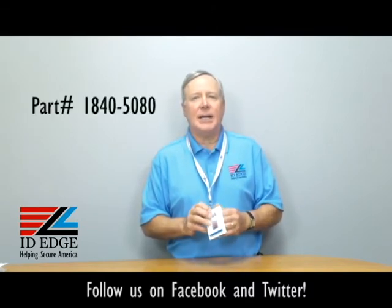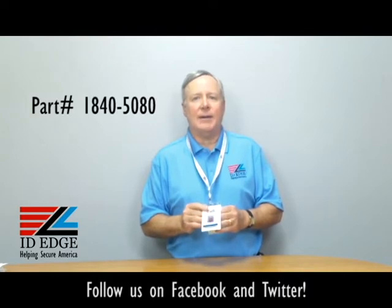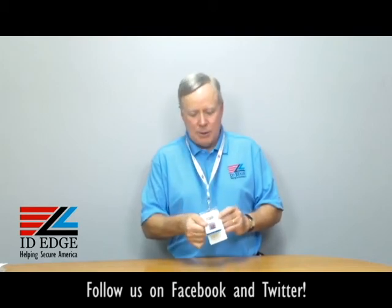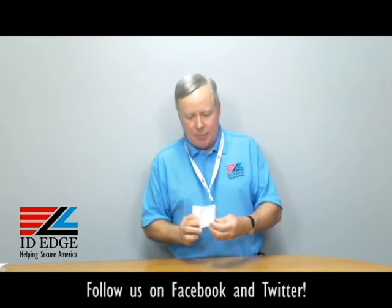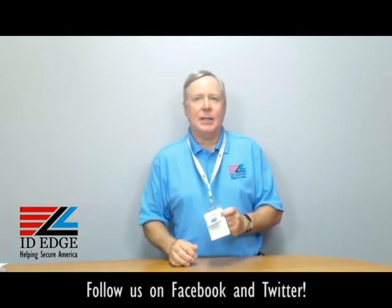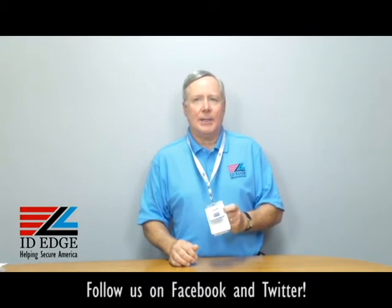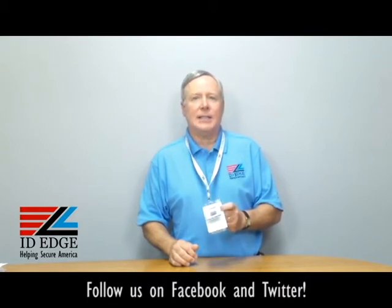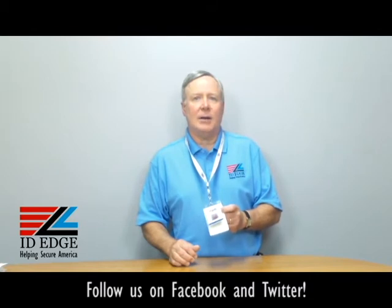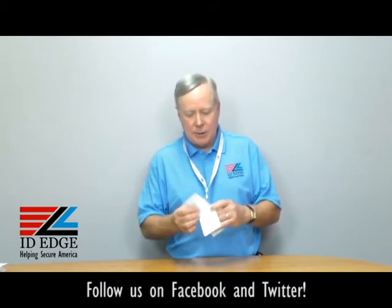What I have on my neck here is our part number BH-CI-1840-5080 — it's a vinyl shielded two-card holder. My ID is in the front and I have a prox card in the back; this one has a mag stripe on it. It protects the information on contactless credit or debit cards or any 13.56 megahertz RFID technology card. This includes a MyFare card, HID iCLASS, a PIV card, a CAC card, a Twix card, or a FRAC card. It's credit card size.